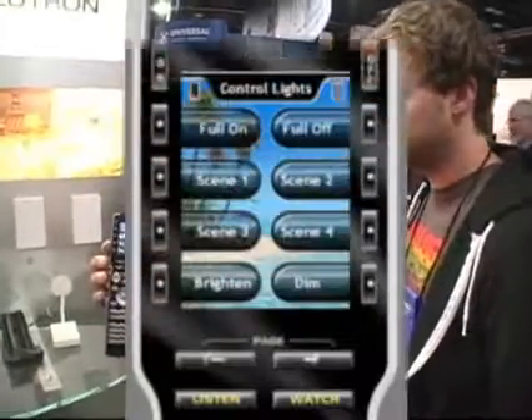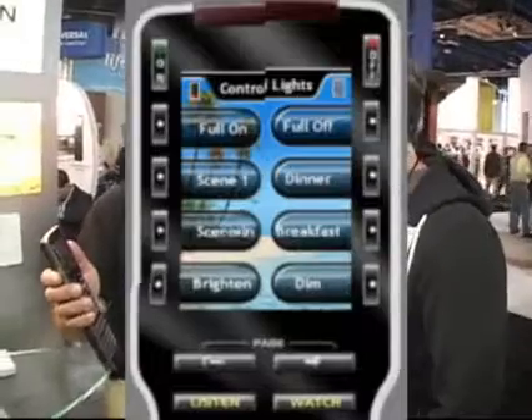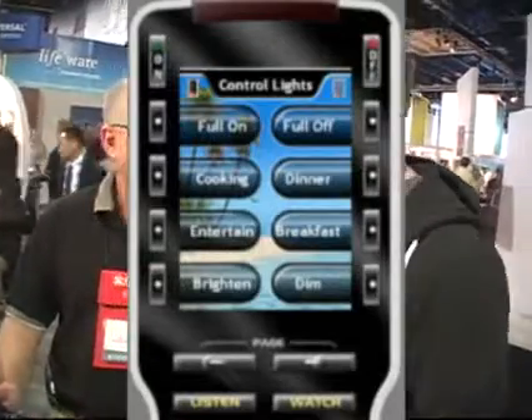Now that we've got all these things responding to a single button, when we loaded up the software, you noticed that it said scenes one through scene eight. As a good custom installer, you wouldn't do what I did — you would rename them, wouldn't you? Movie, dark, read, or whatever — RF, any one of those.